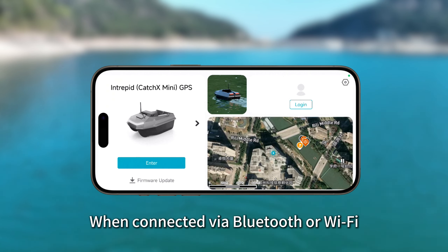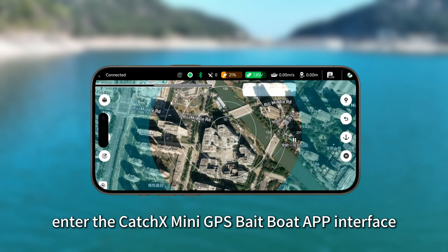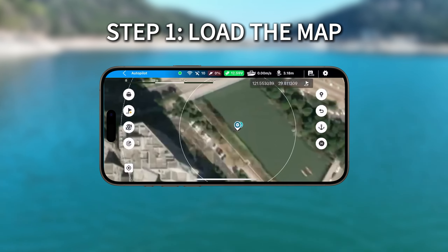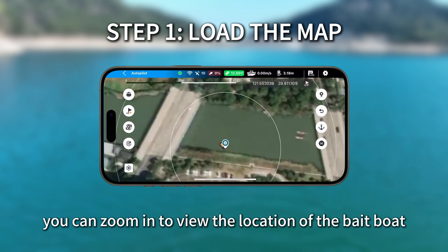When connected via Bluetooth or Wi-Fi, enter the CATCHX Mini GPS Bait Boat app interface. After entering the interface, wait until the map is loaded. You can zoom in to view the location of the bait boat.